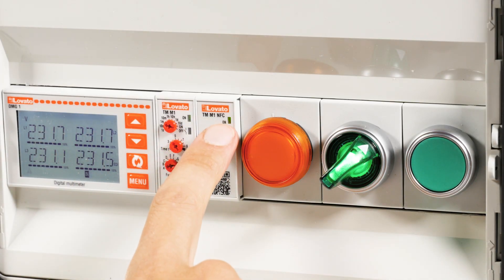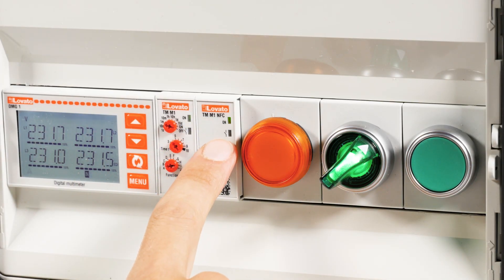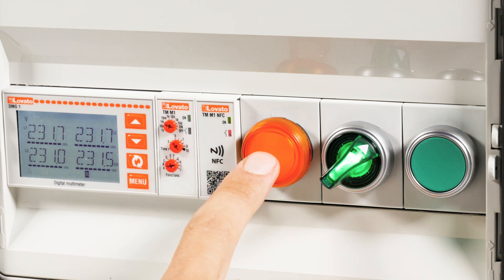The second LED tells you the output status. During timing it will blink red, while the light will be fixed when the relay is energized.